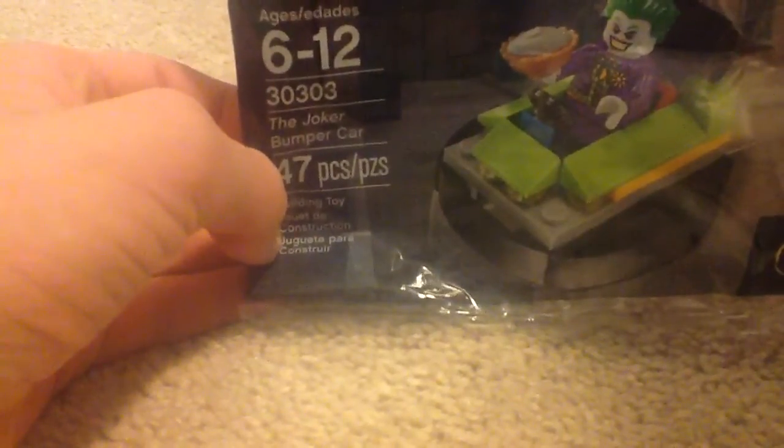Hi guys, I'm Vasily here, and today I am reviewing the Joker bumper car. It is a poly bag, it's ages 6 to 12, set number 303. The Joker bumper car, and it has 47 pieces.